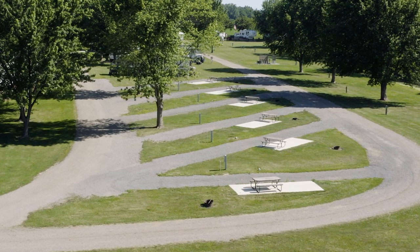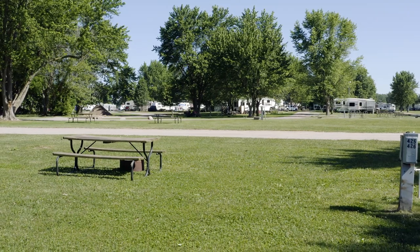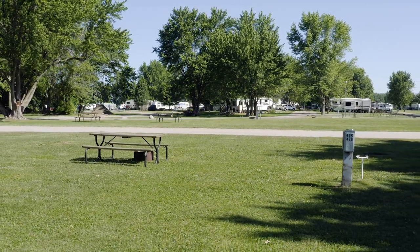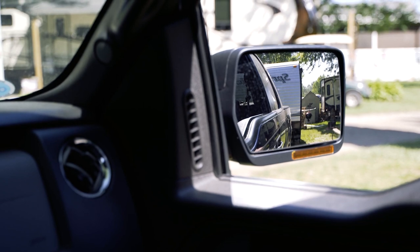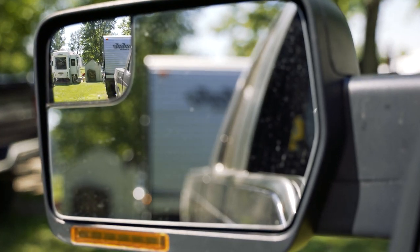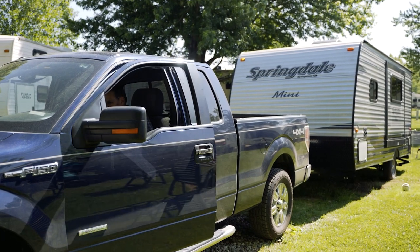Many campsites offer pull-through sites that require no backing up. When you do not have this option, set yourself up to back into the site from the left. This allows you to see the entire driver's side while backing into your campsite. Backing in from the right can be done; however, it is much harder to see. Use a spotter whenever possible. If you are by yourself, stop and ask a neighboring camper for help — you may just make a new friend in the process.